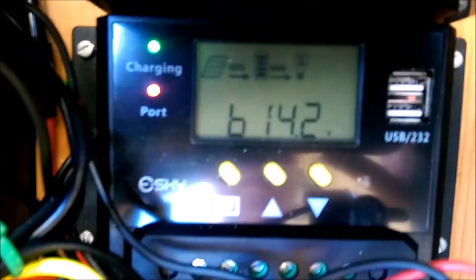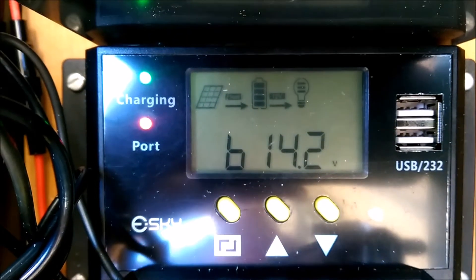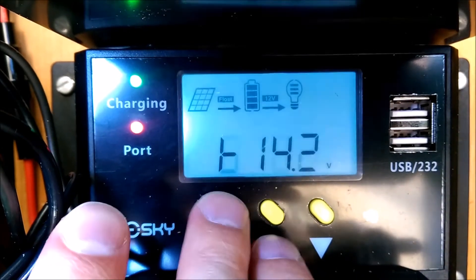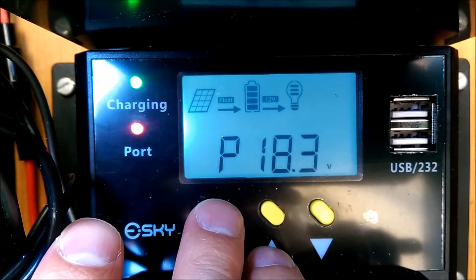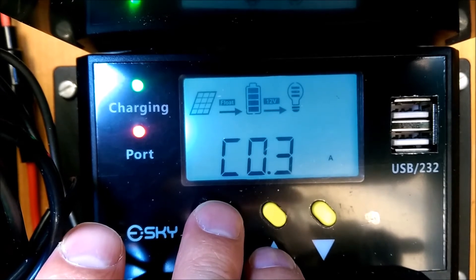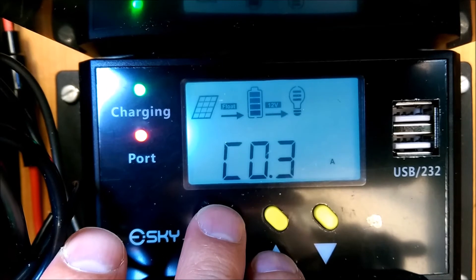Let's see if I can get this to focus here. So you can currently see that the battery is sitting at 14.2 volts. Getting 18.3 volts from the sun right now on the solar panel. And it's charging about 0.3 or 0.4 amps — it's just float charging right now. The battery is almost full.